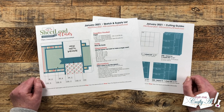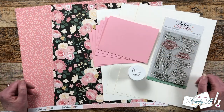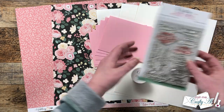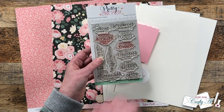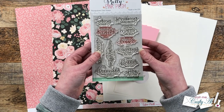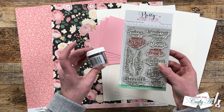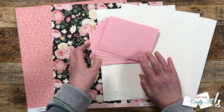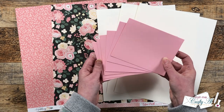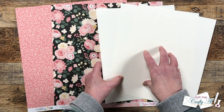Let's take a look at the supplies I'm gonna use and get started. In front of me are the main supplies I'll be using today. For my sentiment, I planned on using 'Sending You Smiles Across the Miles' from Pretty Pink Posh's encouraging greeting stamp set, and I will be heat embossing that with gold embossing powder. I already pre-cut and folded six pink card bases.